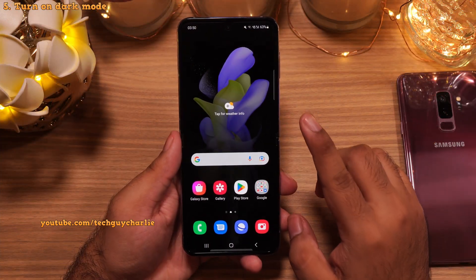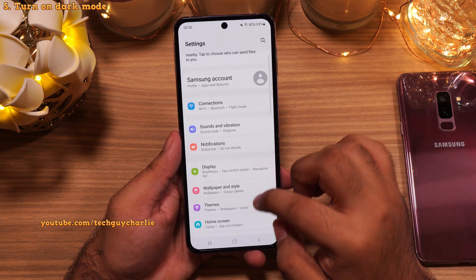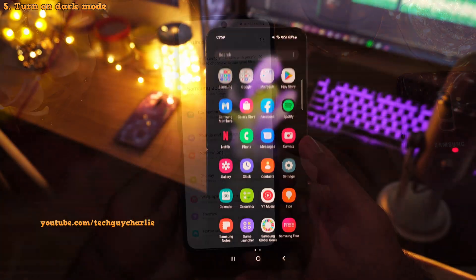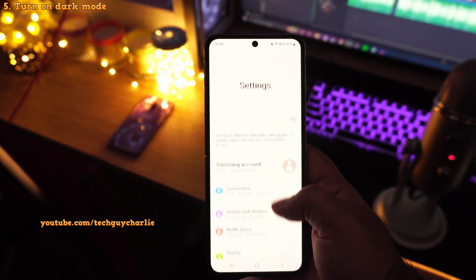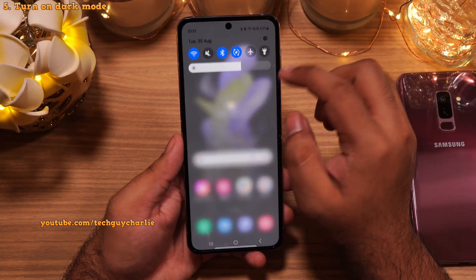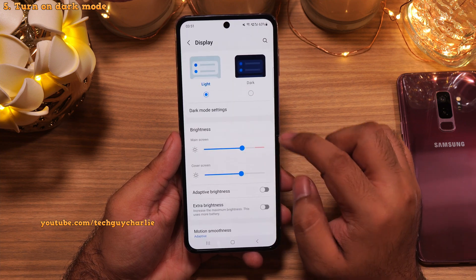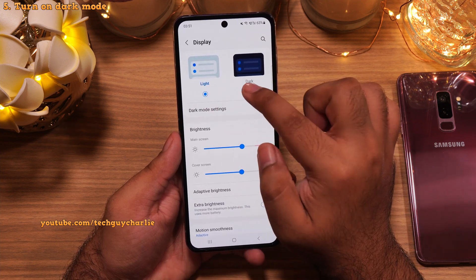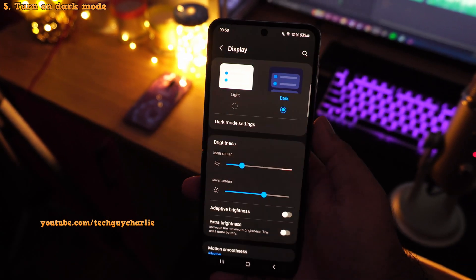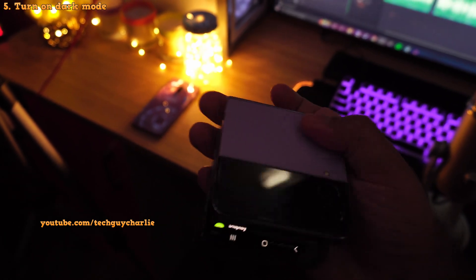The next thing we're gonna do is enable dark mode. Right now all of the menus are white which puts a lot of glare and strain on the eyes, especially when you use your phone at night. Drop down the notification panel and go to Settings, then tap on Display and change this from Light to Dark. This changes the theme of the phone from white to black, which is more easy on the eyes especially when you use your phone at night.